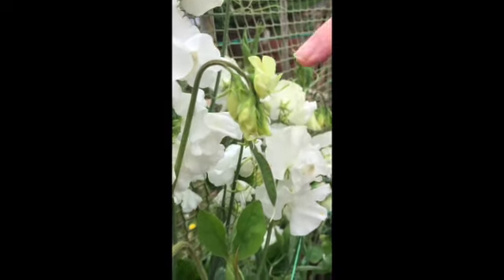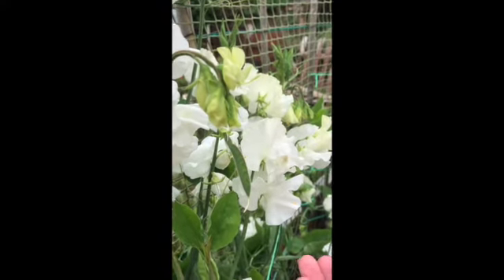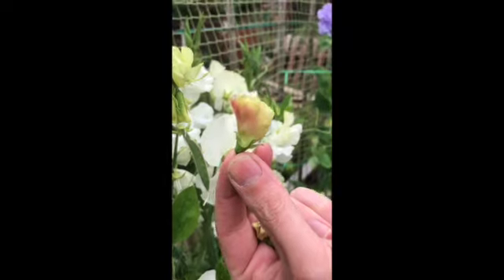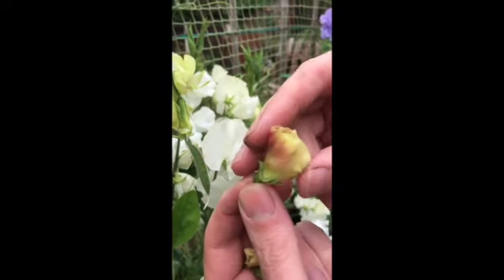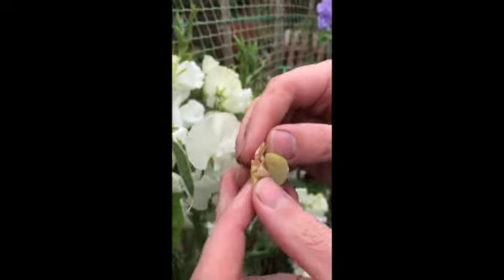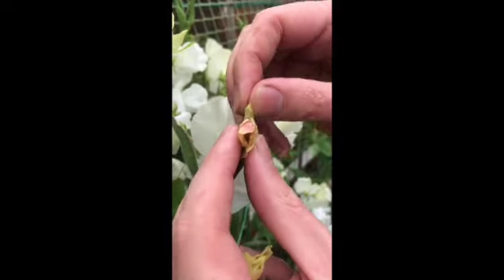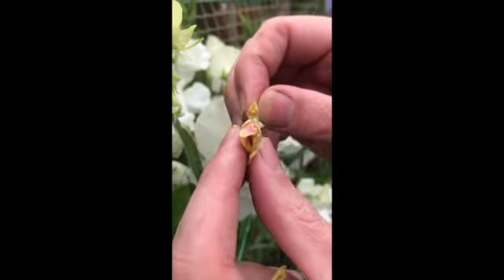We get the pollen from John William and we're going to place it on there. This is the stage you want to look at to be able to take the pollen whilst it's still fairly ripe and viable. As you can see, we open the keel up and the pollen is there.